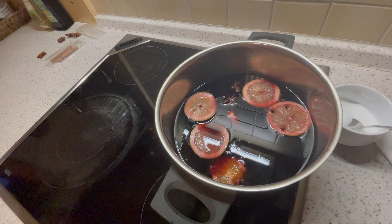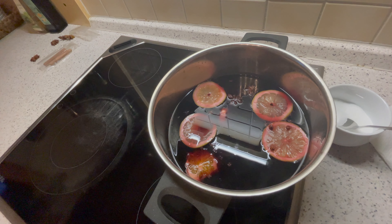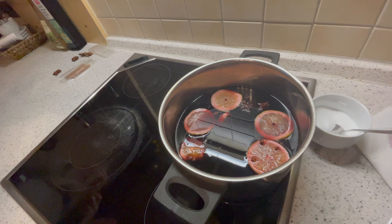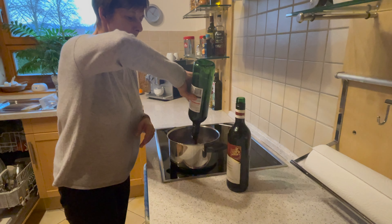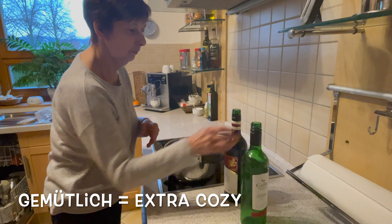Hello everyone, welcome to my new video — a quick and easy Glühwein recipe. Glühwein is one of my favorite drinks, also called mulled wine in English. It's a very popular Christmas drink here in Germany, which people drink throughout the month of December. It makes you feel really warm and really gemütlich.